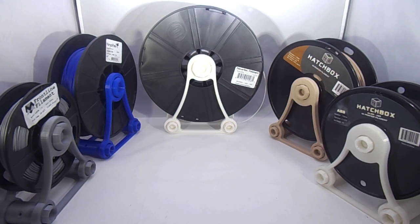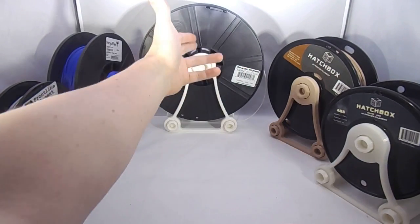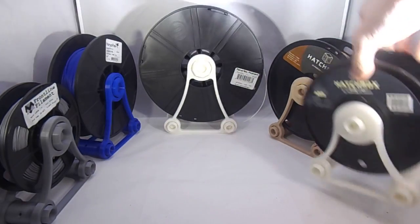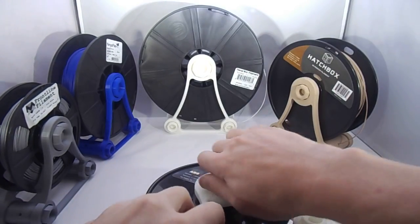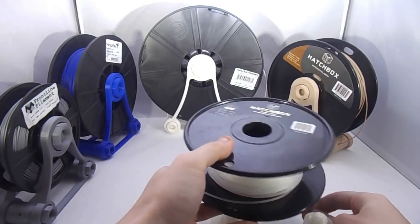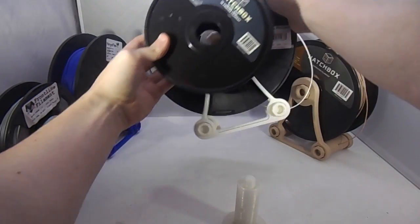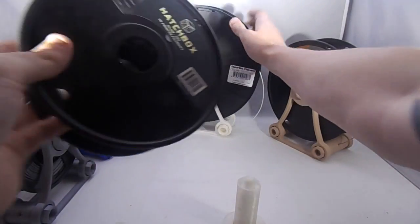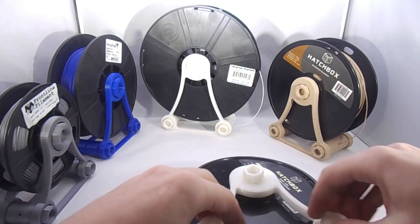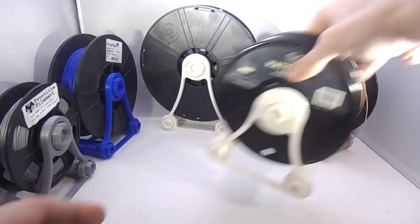If you really want this to be truly universal — to fit any spool — you just print an oversized arm with very long rods and it'll fit basically any spool, but it just won't look pretty because you'll have a smaller spool on a bigger holder with all that empty space. So it wasn't 100% necessary, but just for aesthetics I made a smaller one for these smaller spools — but they'll fit in there anyway.